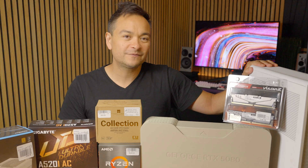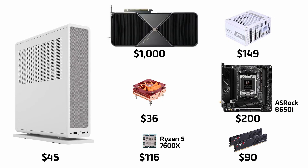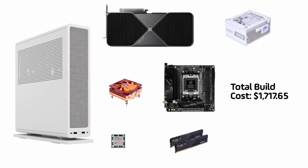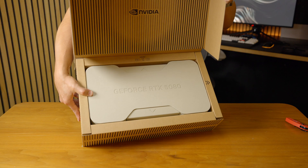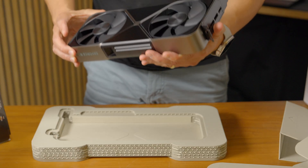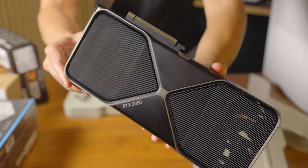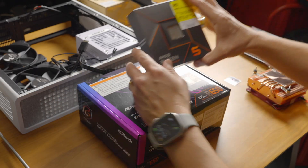I had to change this build up a little — decided to go with AM5. They had an open box Ryzen 5 7600X and an ASRock B650i motherboard, bringing my total build cost to $1,717.65. With that said, the first piece I really wanted to unbox was the 5080, because Founders Edition cards are beautiful — they're like works of art, very well made. I love how small this card is; it's a two-slot design.